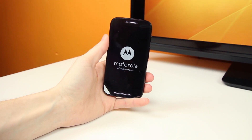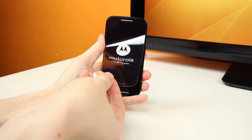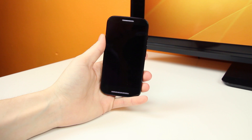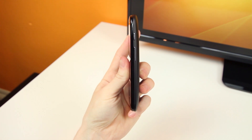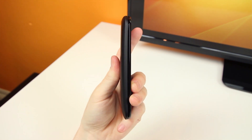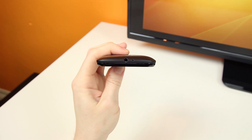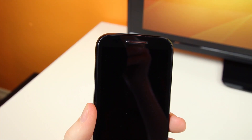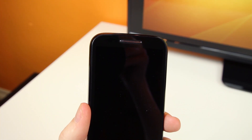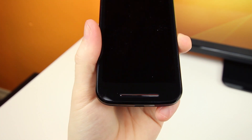If we take a look back at the Moto E and peel off that plastic, we'll be greeted with a pretty comfortable and not too obtrusive device — it fits perfectly in my hands, not too big or too small. Looking around the device, we'll see the power on/off button and volume controls on the right-hand side, with nothing on the left. Up top, we'll find the 3.5mm headphone jack and noise-cancelling microphone, and down below the micro USB charging port. On the front there's an ambient light sensor and speaker for making calls, and down below a front-facing speaker.